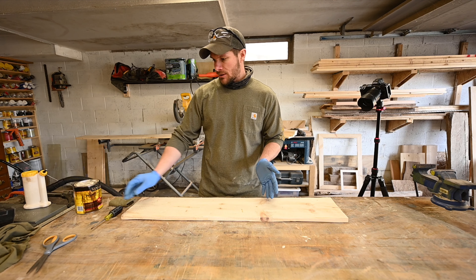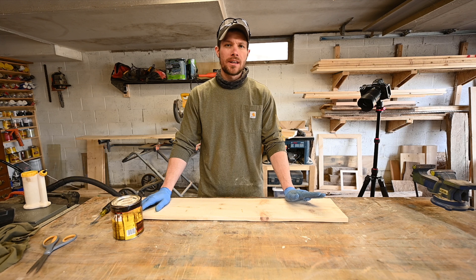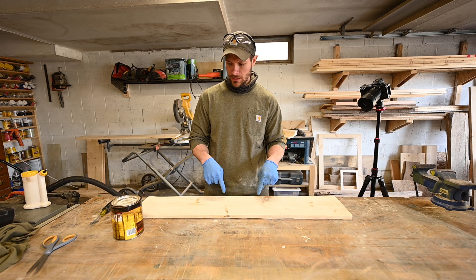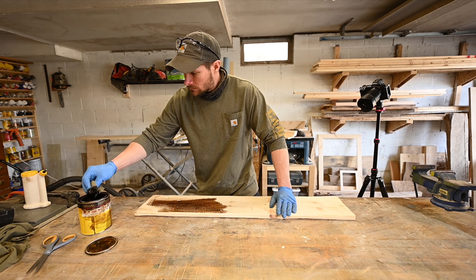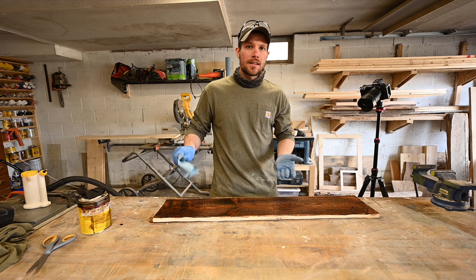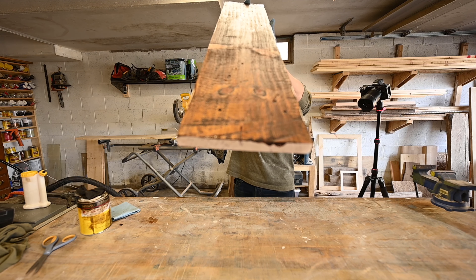I'm going to show you just a couple of different staining options — the options are endless, use whatever stain you like. First I'll do a brown stain. The first stain I'm using is Minwax Honey, which I use quite a bit on furniture and it gives a really nice warm rustic look. The stain says to wait 15 minutes to wipe it off — I never do, I wipe it off instantly. And as you can see, that gives it a really nice look.